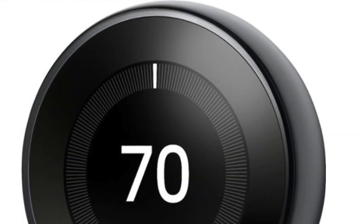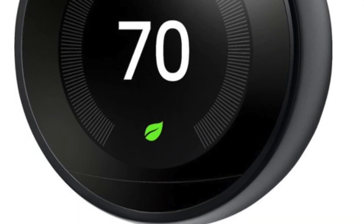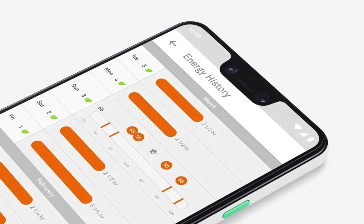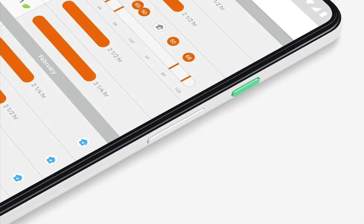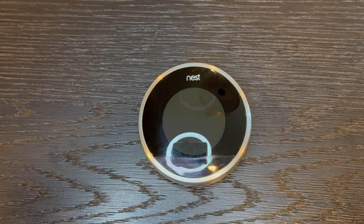The thermostat has a sleek, clean, and rich look to it, which is what made it very popular. It has a self-programming feature that allows the thermostat to learn your temperature preferences as you adjust it throughout the day during the first few days after initial setup. It also monitors your HVAC to identify any issues early on and reminds you when you need to change the filter. It has an Eco or economy mode which detects when you leave the house via the mobile app's geofencing feature.